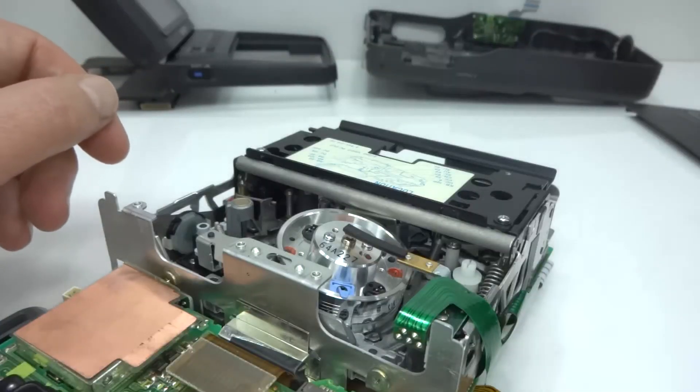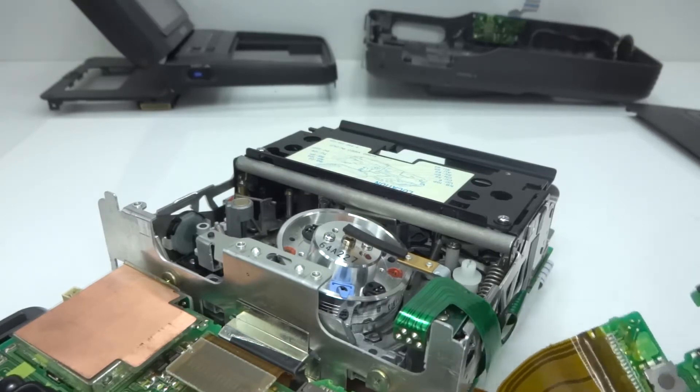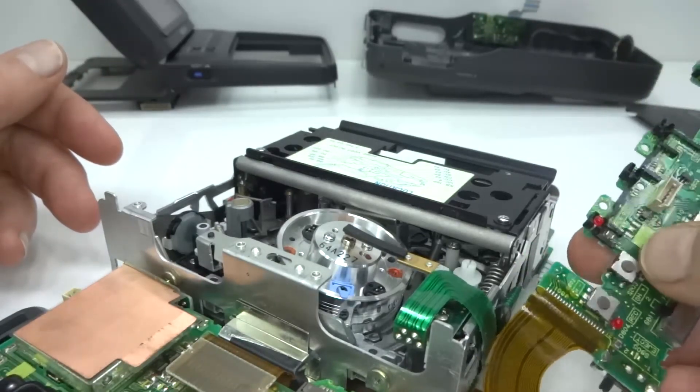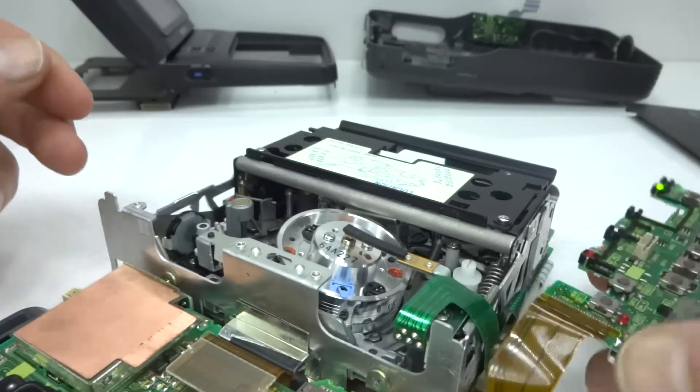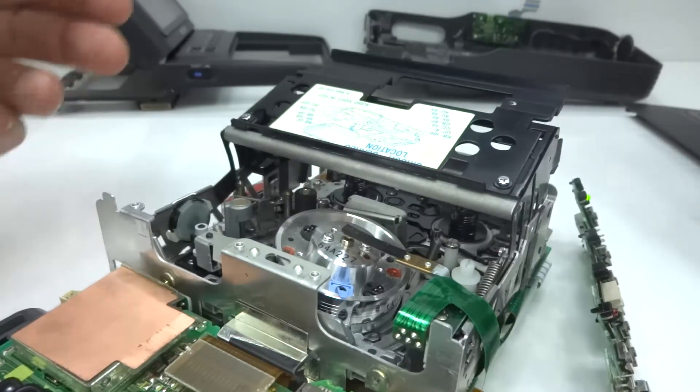This is a good moment to have a close-up look at the mechanism. Power it up. Here are the key controls - unfortunately they're all labeled. Let's try eject. Let's get a tape in.